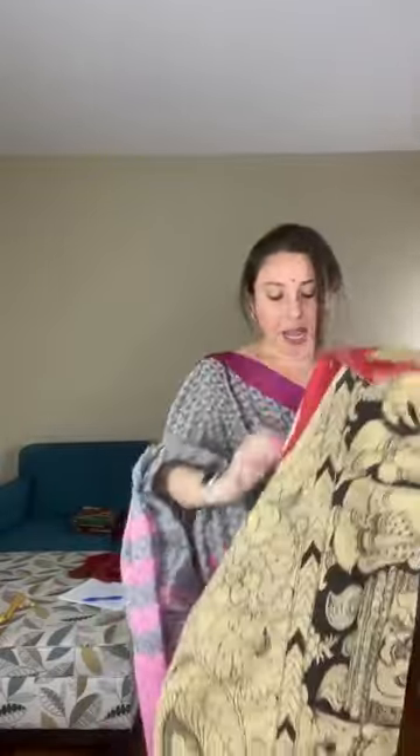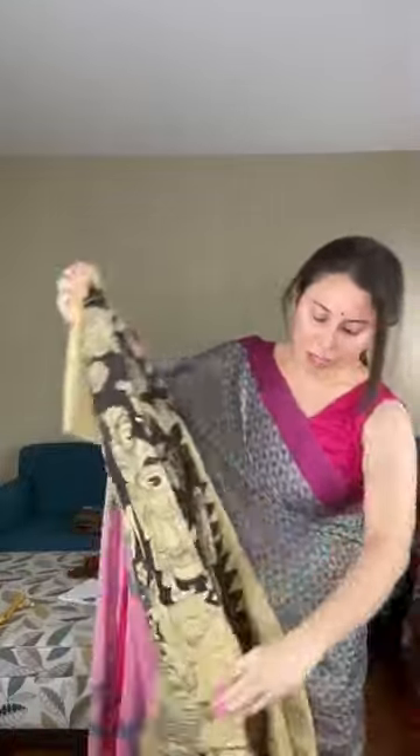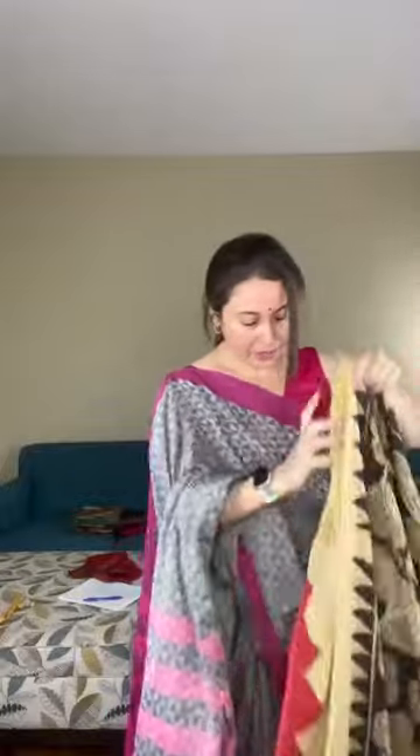Saree number seven is a Kalamkari saree — block printed with a hand painted border. The temple design border is hand painted. It's a block print on soft cotton, pure Kalamkari, priced at $75. The color is beige and it does not come with a blouse piece.